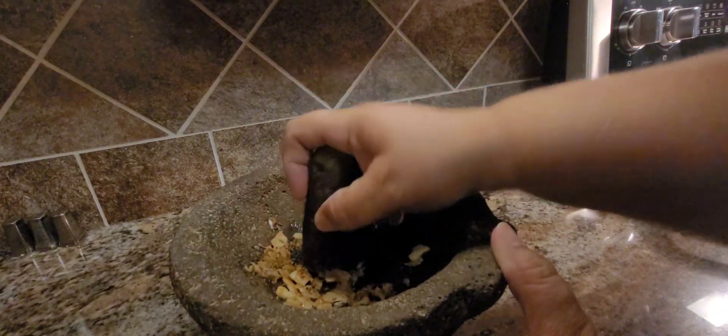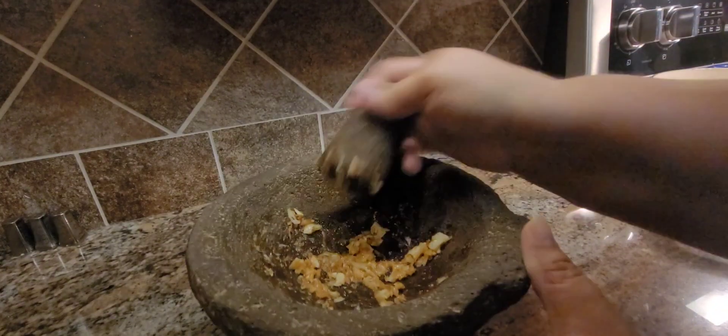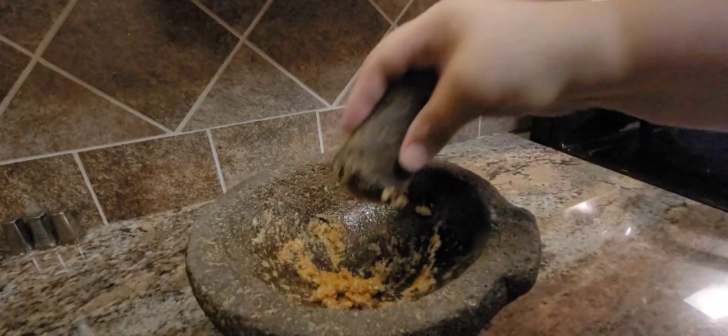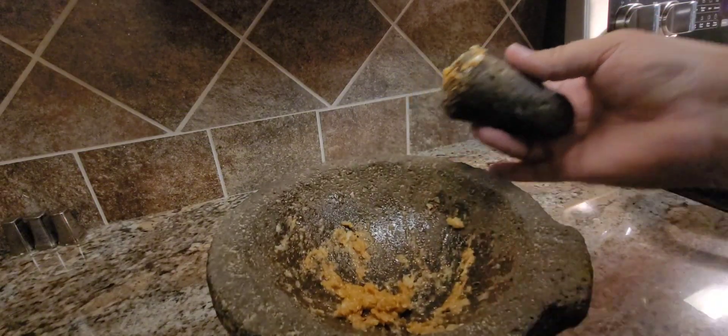That scent is just yummy, there's nothing like it. Keep going — see, that's not enough, it's got to be more. Try to get the edges. Okay, so that's about what you want — like a paste.